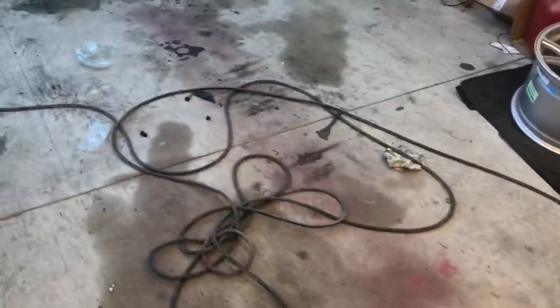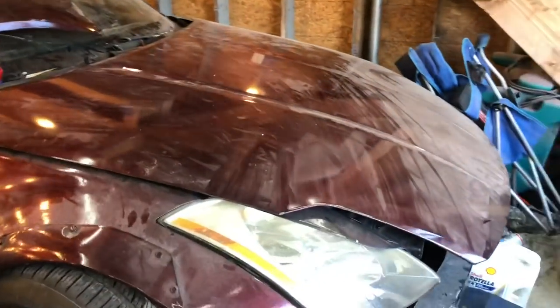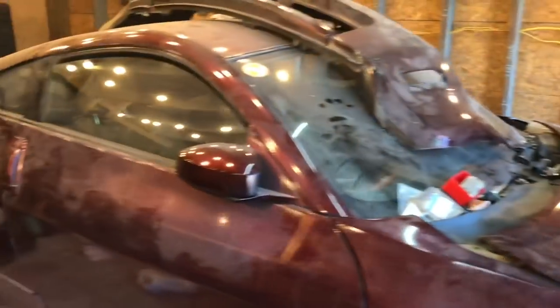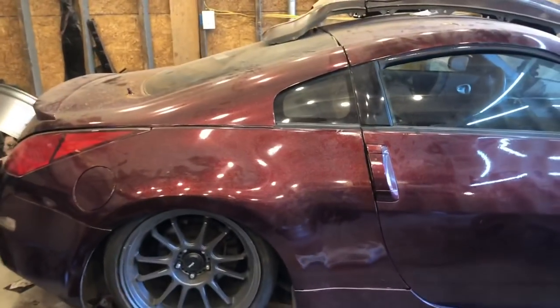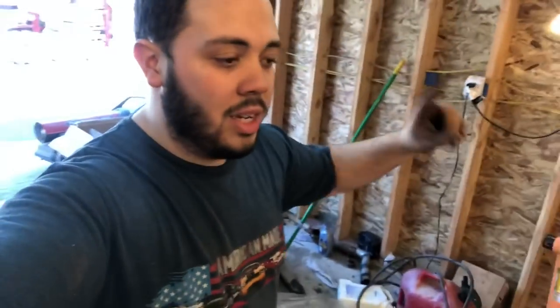All right, so we got the Z officially unburied — well, maybe not the front of it, but man is this thing dusty. At least it's nice out, back to t-shirts. Still got the pants but we're in the t-shirt now, so we're lit.